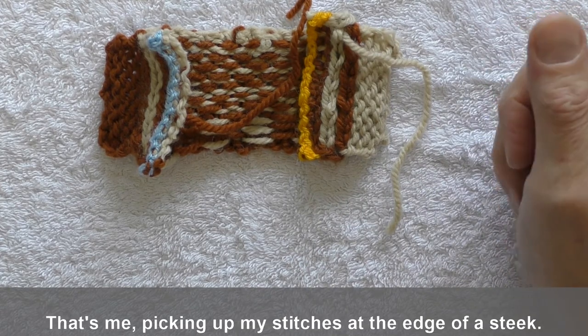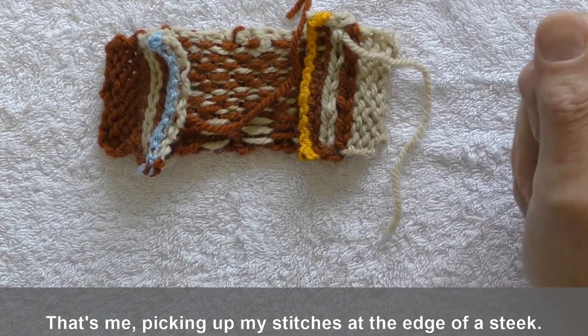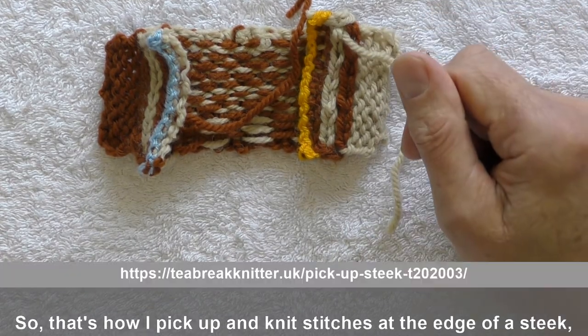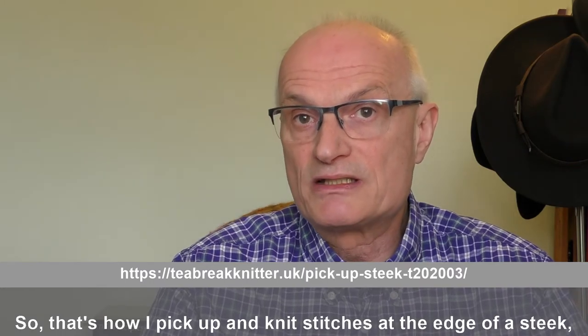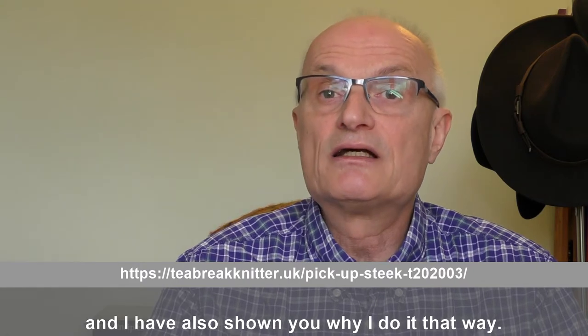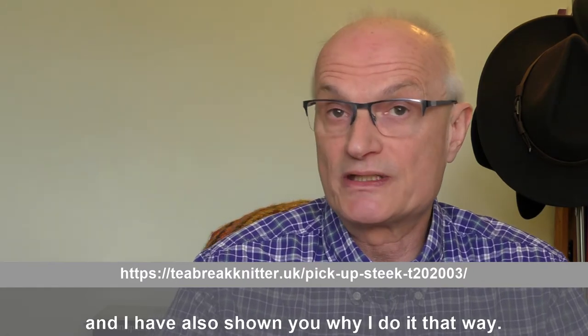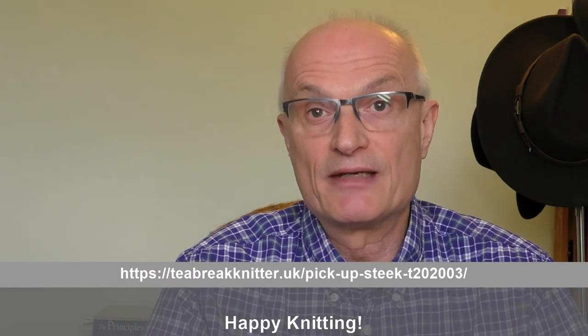So that's me picking up my stitches at the edge of a steek, and I've also shown you why I do it that way. I hope you found this useful. Until the next time, happy knitting!